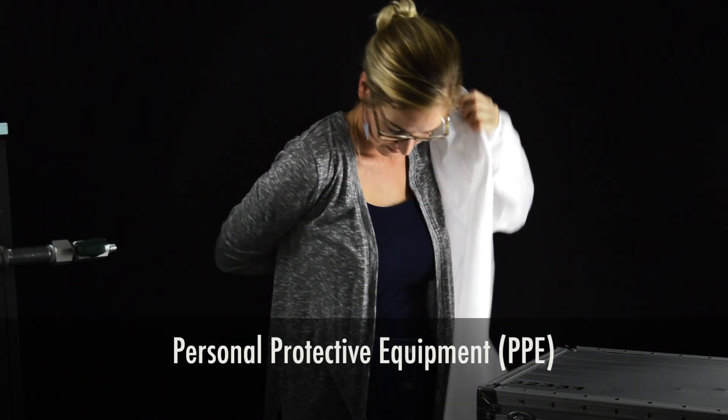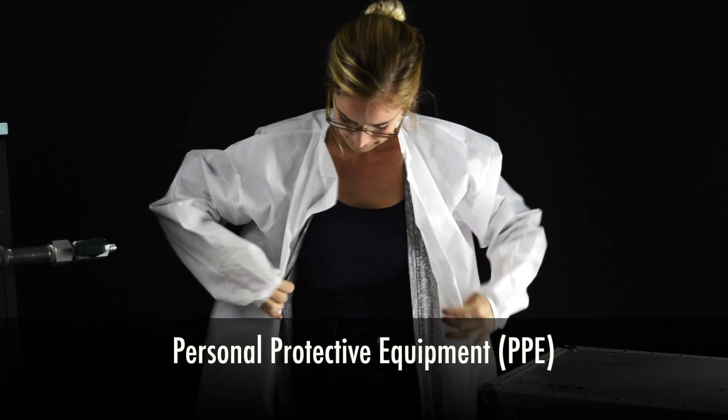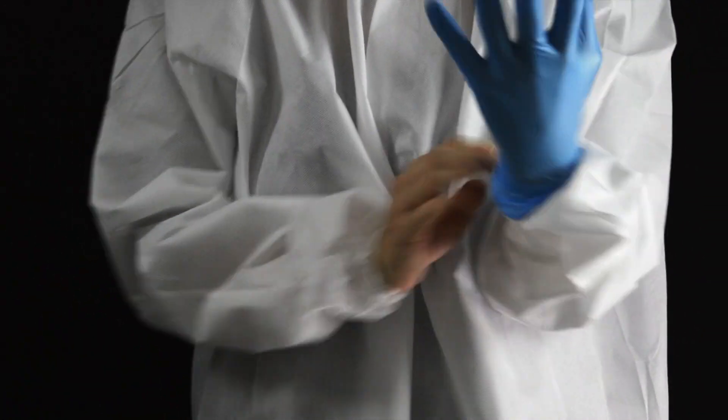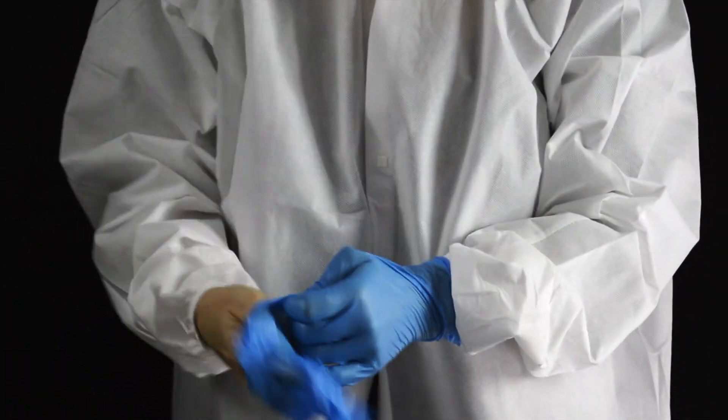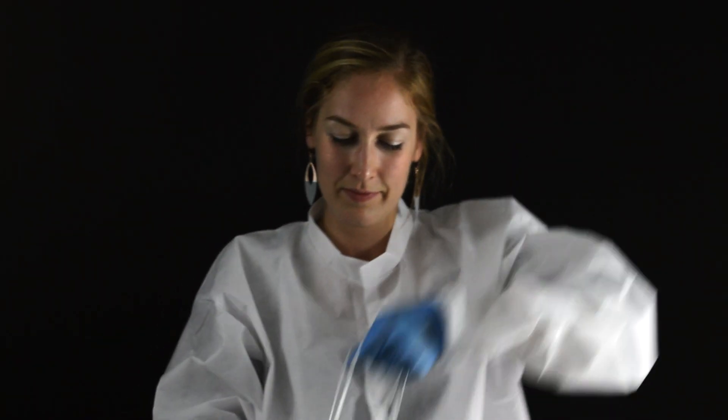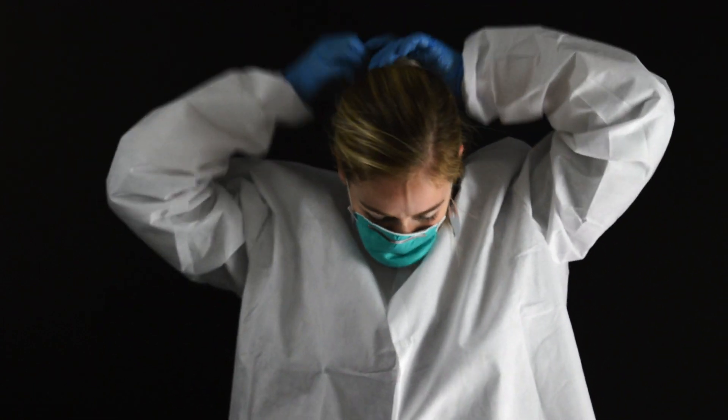Put on your personal protective equipment, also known as PPE. You'll need a clean lab coat, sterile gloves, a protective face mask, a hair net, and safety goggles or glasses. PPE is a critical part of aseptic technique that should always be included in your sampling plan.